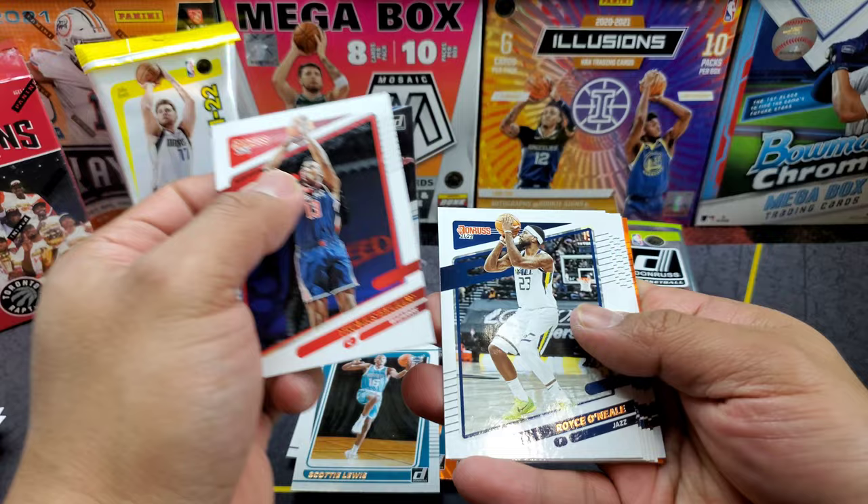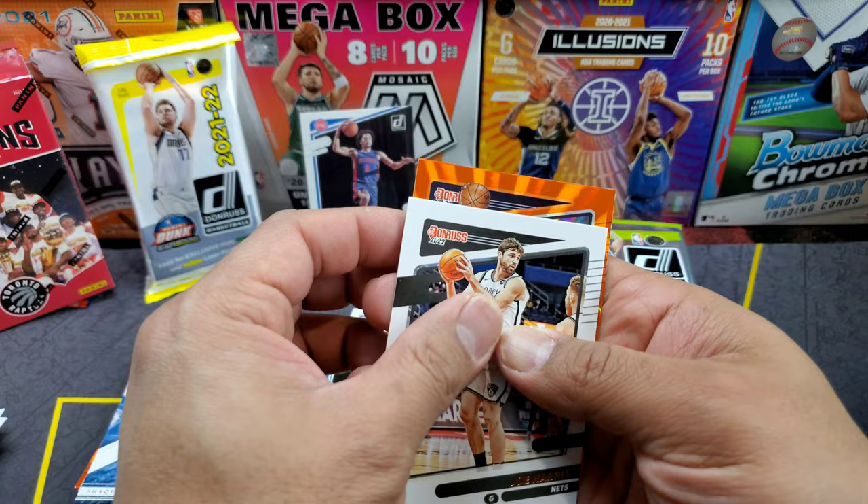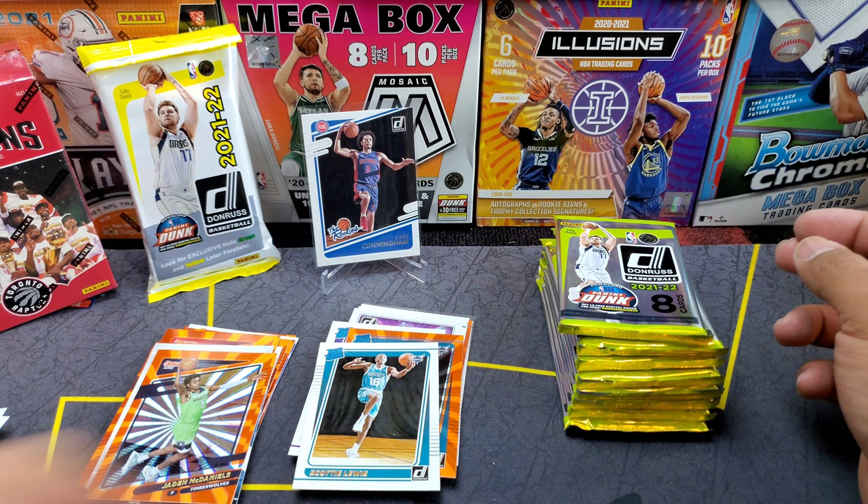Next pack: Nerlens Noel, Shai Gilgeous-Alexander, Penny Smith, Onyeka Okongwu, Bam Adebayo, Joe Harris — and our orange laser, not a rookie: Jaden McDaniels.